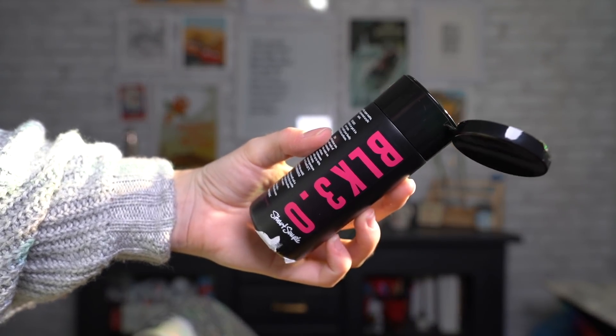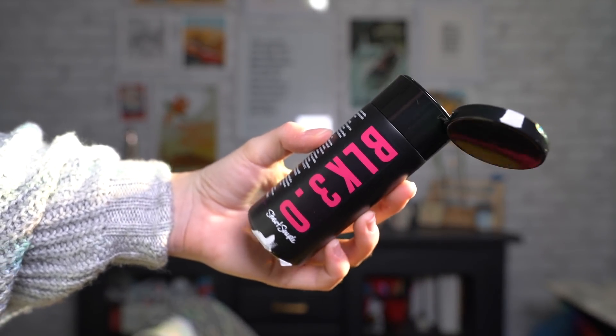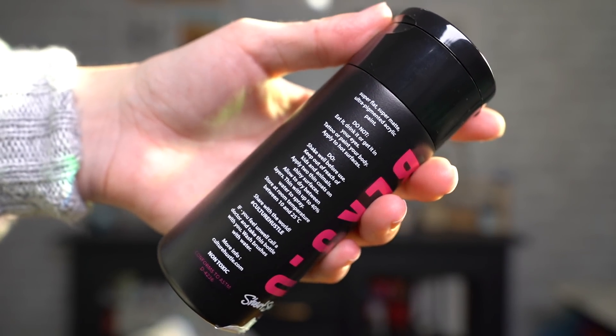Super flat, super matte, ultra-pigmented acrylic paint. Do not eat it, drink it, or get it in your eyes. Damn it! They look delicious though — and also this is the paint that kind of sparked everything, the Bean Boy situation.